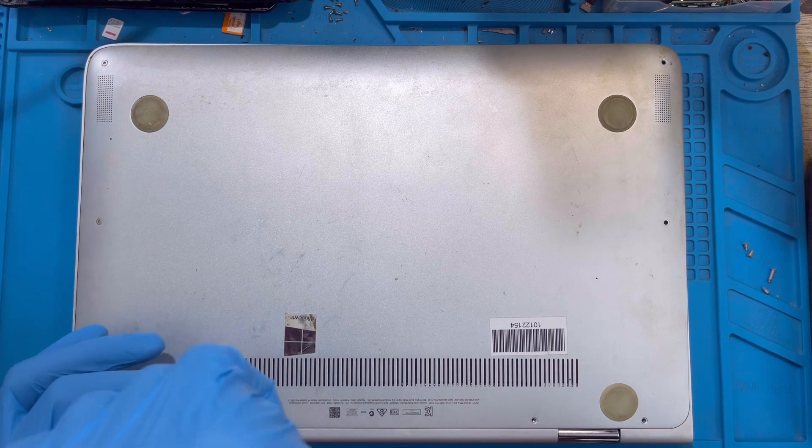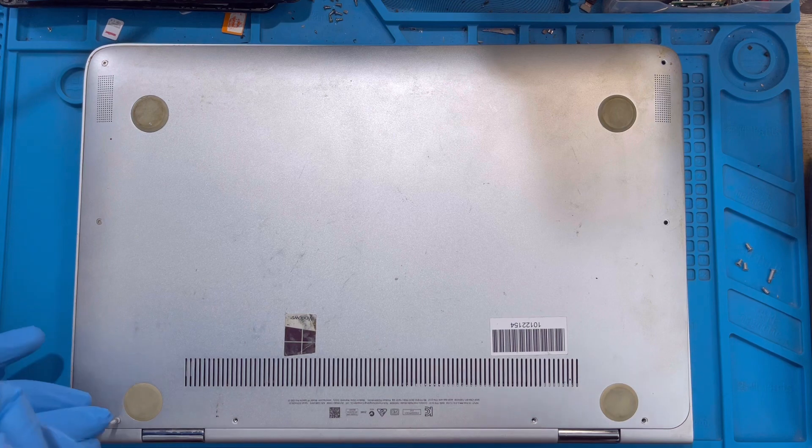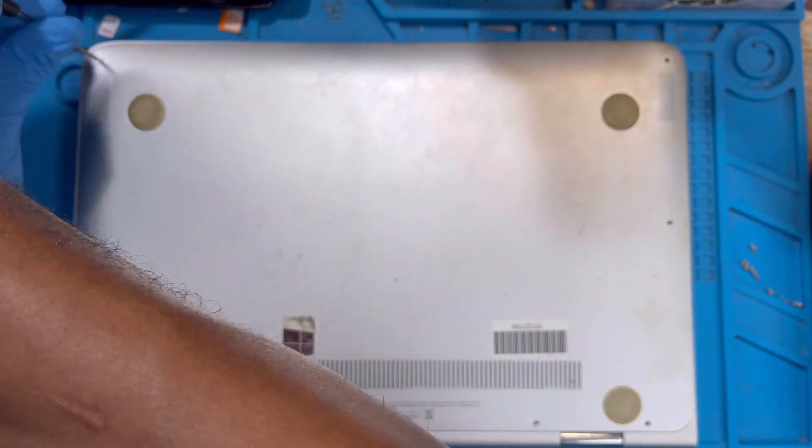Make sure you take out all the screws and know where you take them out from, because some of the screws are long. The two screws at the back of the laptop are long - the ones at the edge on the hinge side are different. Just take out all the screws.